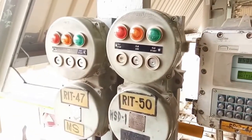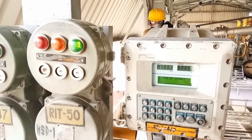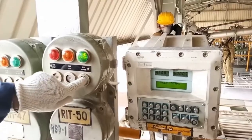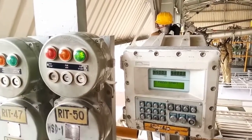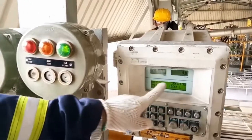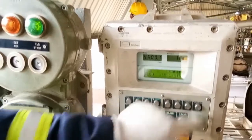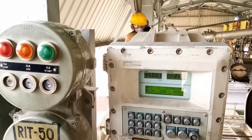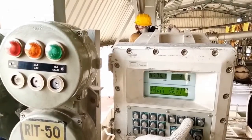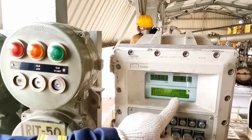Once the press acknowledgement button is pressed by the driver, it will again communicate with the server and show the first compartment quantity, then give a message to press the start button. Once the driver presses the start button, the loading will start for the first compartment. The initial loading of the truck will happen at a flow rate of 300 liters per minute.